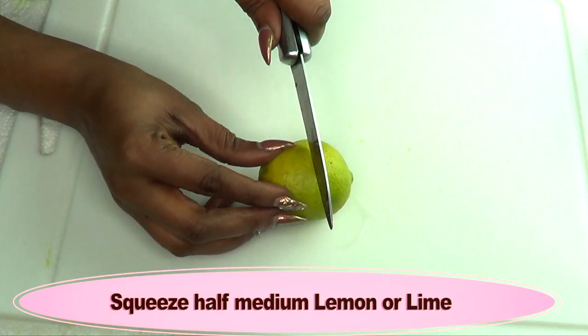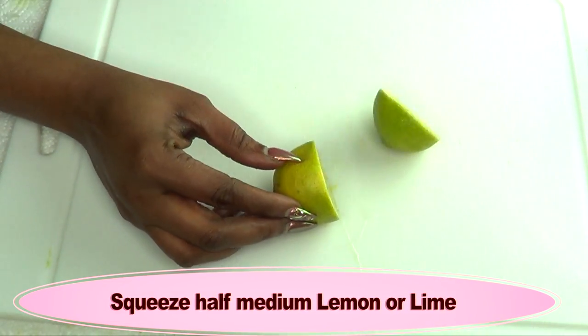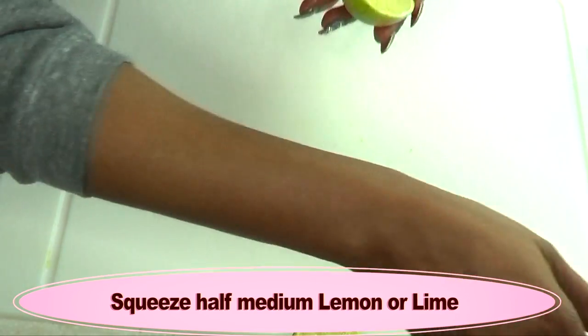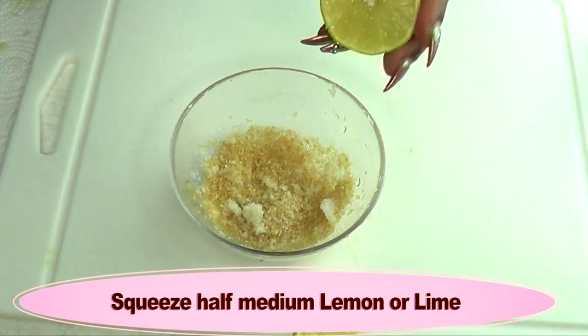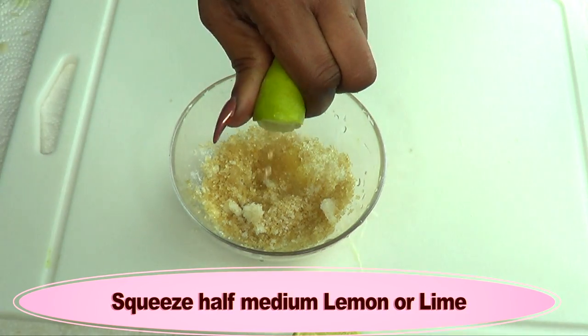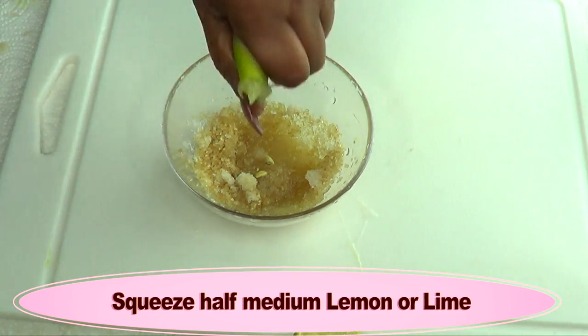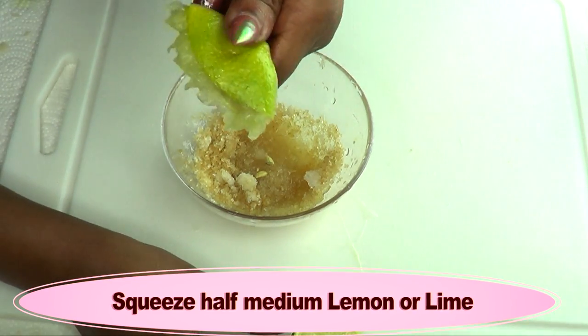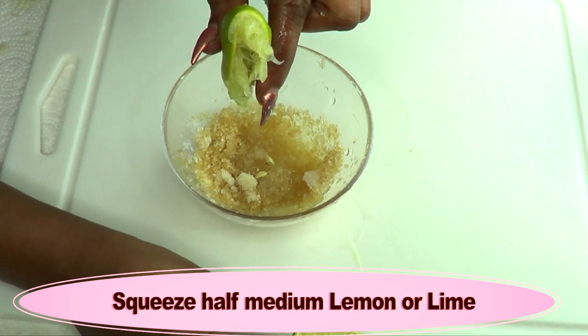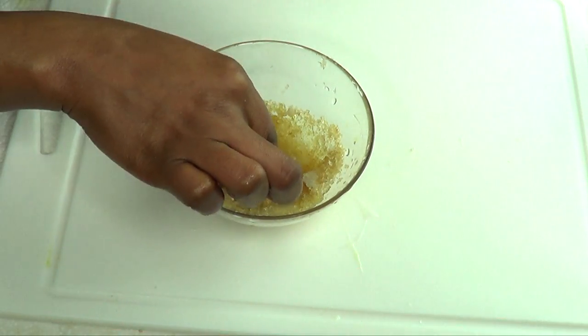Next I'm going to take my lime — if you have lemon, go ahead and use your lemon. We're just going to cut it in two halves, and I'm going to take half of the lime and squeeze it into our brown sugar and salt mixture. Half a lemon will give you about one tablespoon of lemon or lime juice. I'm going to remove the seeds.